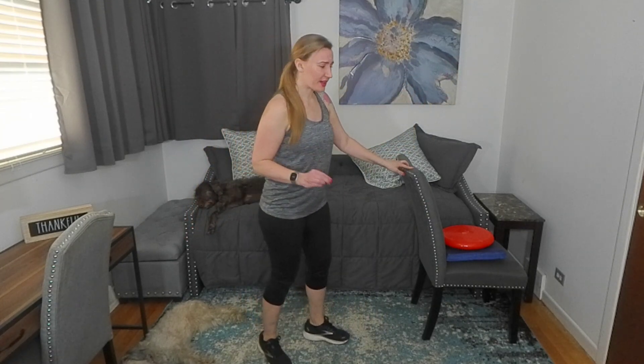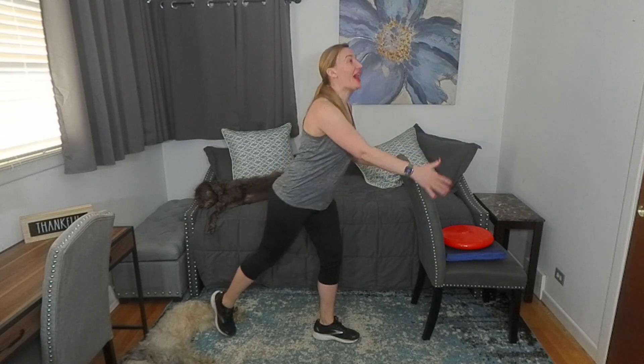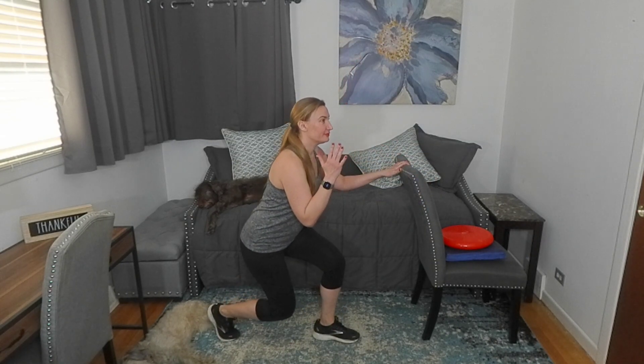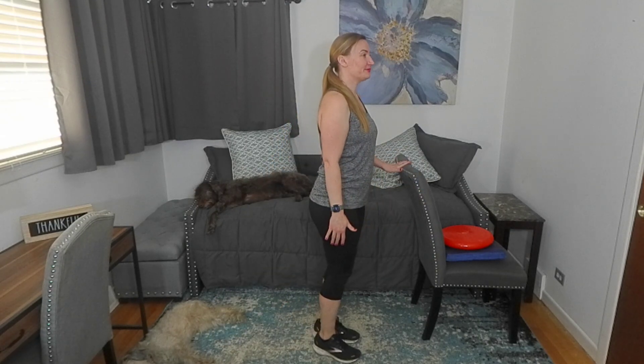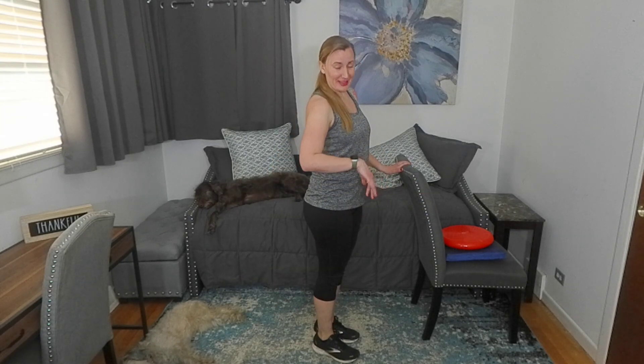We're going to go backwards — I can't emphasize how good these are for us. The back leg is going to step, bend, and then power up. Back, bend, power. You can see you're kind of on your toe in the back. Not easy.